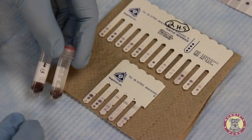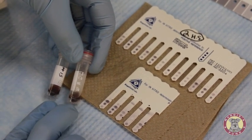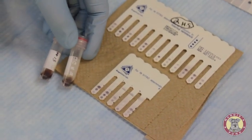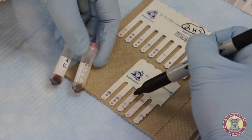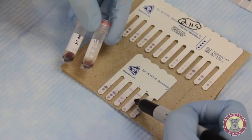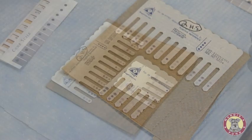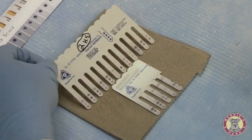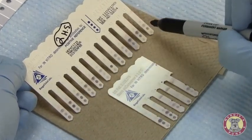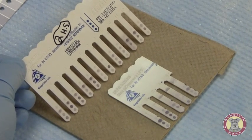Two of the samples used today were hemolyzed samples, loaded in teeth 3 and 4. We did experience a higher level of background with hemolyzed samples; however, we were still able to read the results on the teeth of that comb. Results from a previous comb where samples were not hemolyzed show very clear results with a low amount of background.